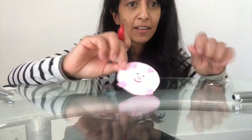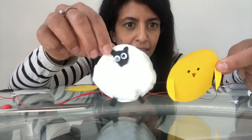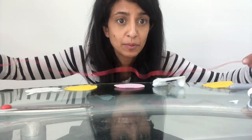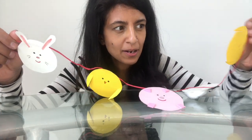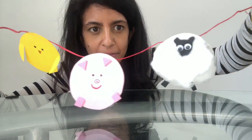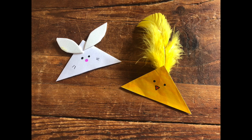Now we're ready to put all our circle animals onto the bunting string. Here are all the animals: a little chick, a little sheep, a little piggy, and a little bunny — all made from circles. Stick them onto the string with bits of sticky tape. Turn it around and you've got a finished Easter bunting to hang on the wall. Happy Easter and happy crafting!